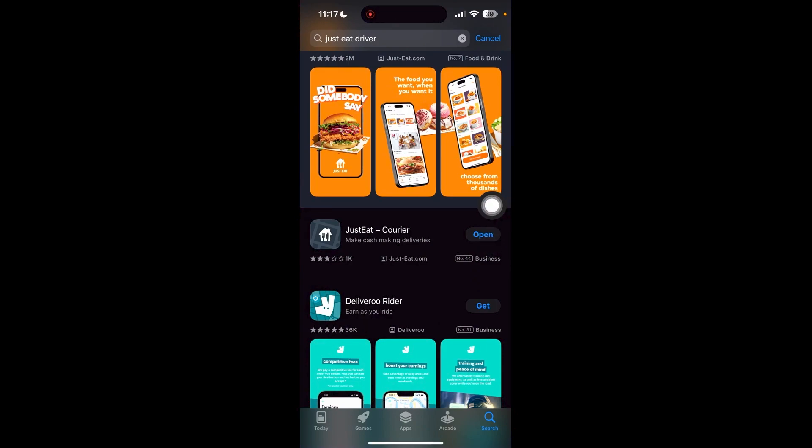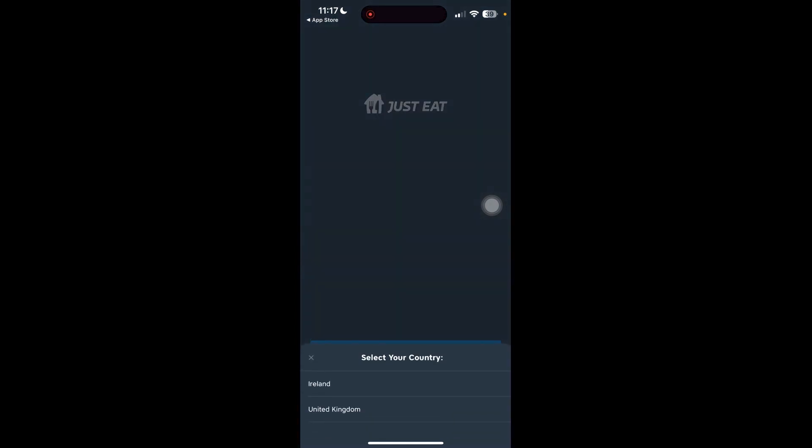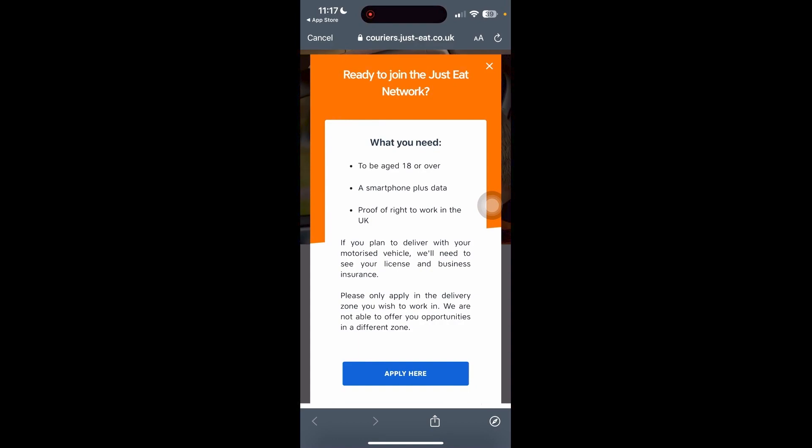Let's go ahead and install this, and once it's been installed just go ahead and click Open. Now this is what we would usually see at the start — we would either need to sign in or create an account. Let's go ahead and create an account. You need to choose your country, so I'll be choosing United Kingdom, and then there is some information here which you need to read — this is typically what you need when you want to join Just Eat.